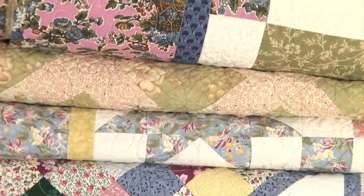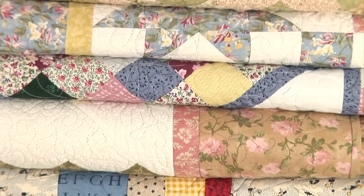Hi and welcome to Abracadabra Quilting. My name is Wendy Abdelnor and I'm going to be your facilitator in the making of a gorgeous heirloom quilt.